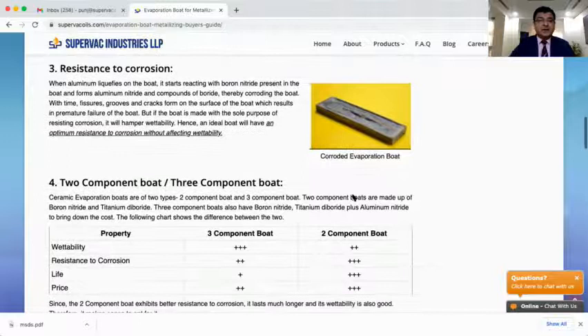Another factor to consider is whether to go for two-component or three-component evaporation boats. Two-component boats are made of boron nitride and titanium diboride — titanium diboride is the conducting element and boron nitride is the insulating element. In a three-component evaporation boat, boron nitride is partly substituted with aluminum nitride, so it contains aluminum nitride, boron nitride, and titanium diboride. Since aluminum nitride is slightly cheaper than boron nitride, the cost of three-component boats comes down slightly.